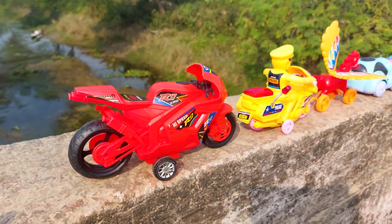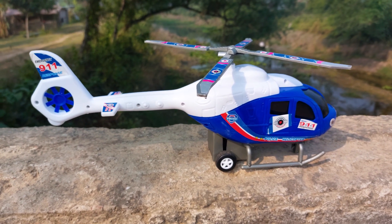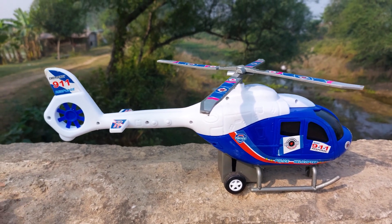I'll park here beside the police bike. The next one is a 9-1-1 emergency response police helicopter. This is a white and blue color. Let's go.